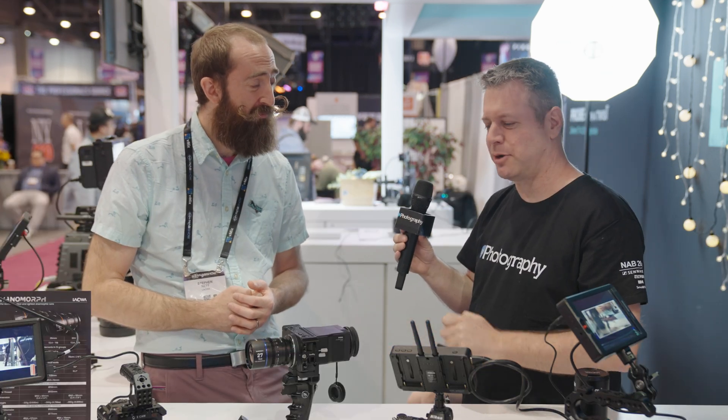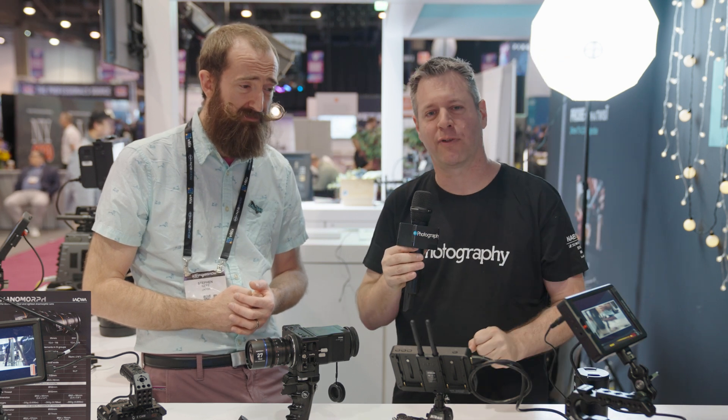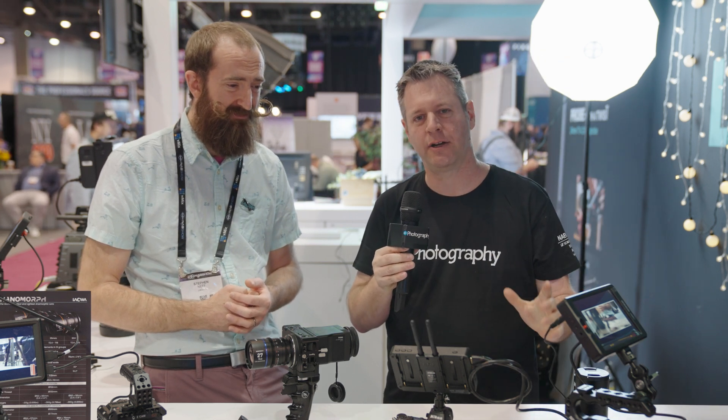Steven, thank you so much. I'm really excited about those new Nanomorphs and what Laowa is bringing to the market. We're going to stay here on the floor and bring you more news and gear — stay tuned.